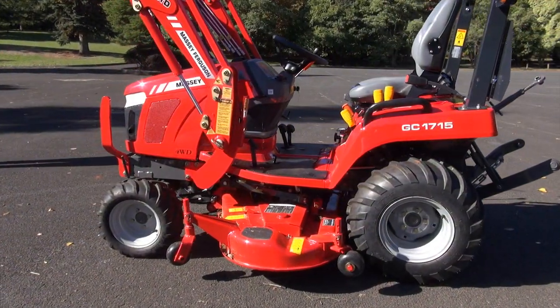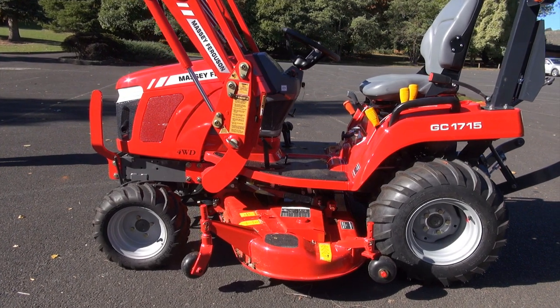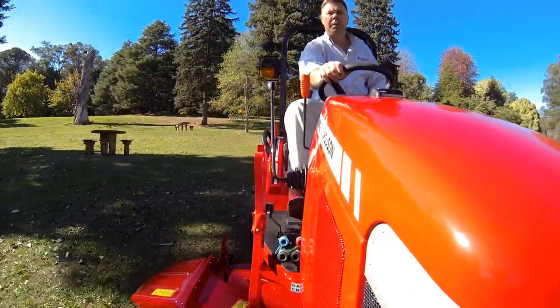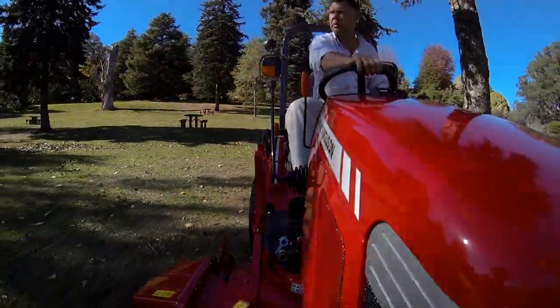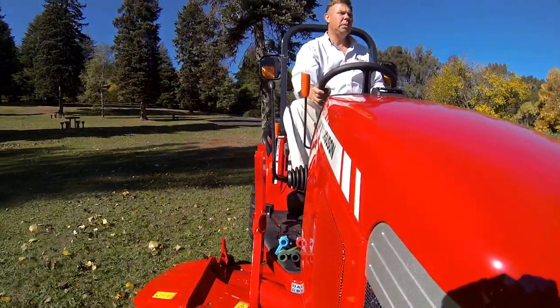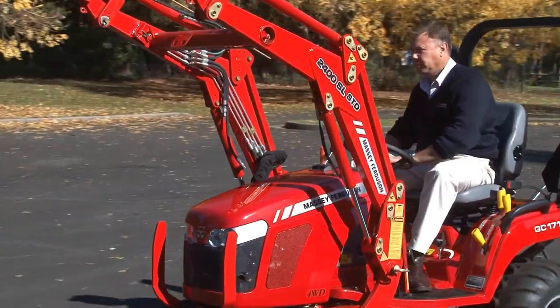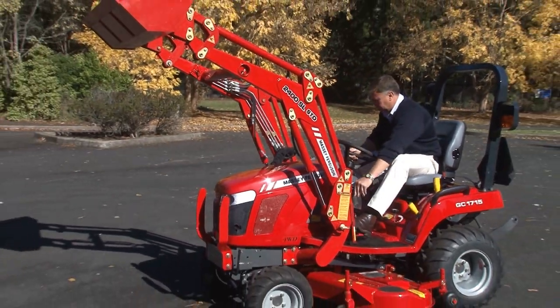As you can see here, we have a 60-inch mower deck, which is renowned for having a very high blade tip speed. A high blade tip speed gives you a beautiful finish, so this machine produces a quality finish if you want to use it in and around the house or groomed gardens, or if you want to use it in the paddock, you could use a slasher on the back of it.